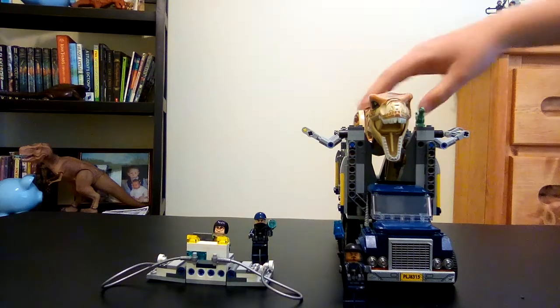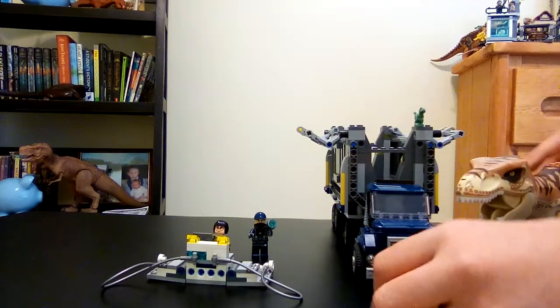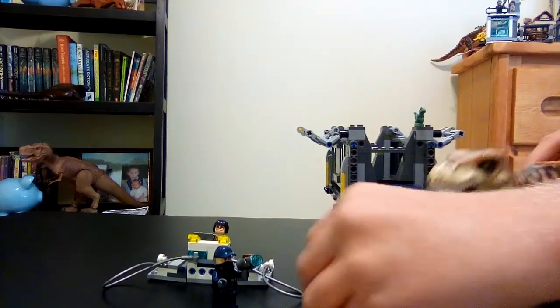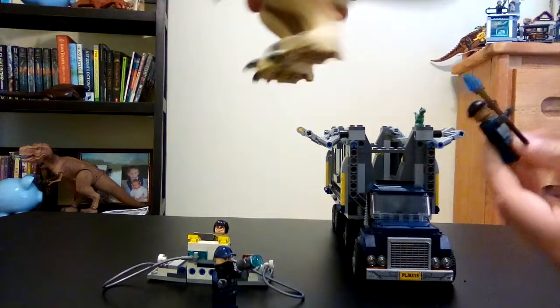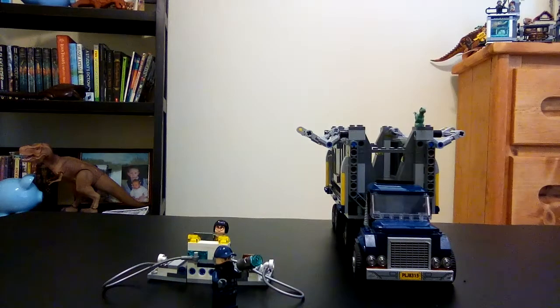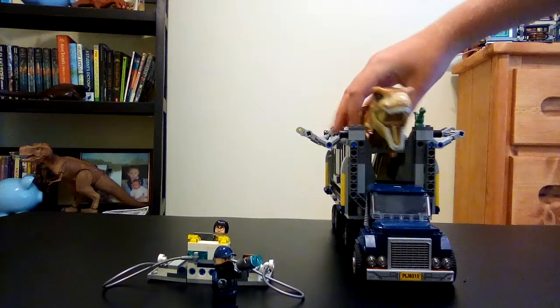The plot of this set is basically: Justin goes to chase down the T-rex — either Justin chases the T-rex or the T-rex chases Justin. Eventually they get to the truck and they put the T-rex in.